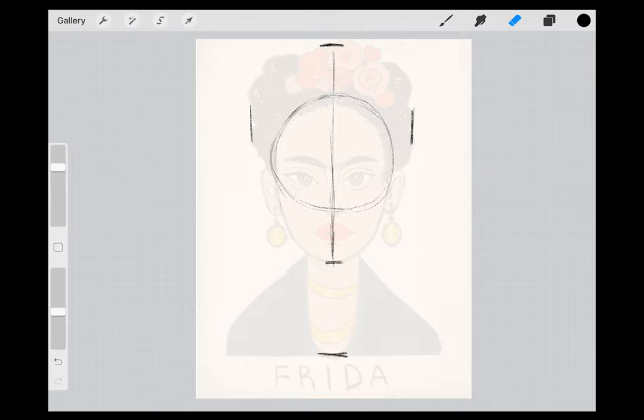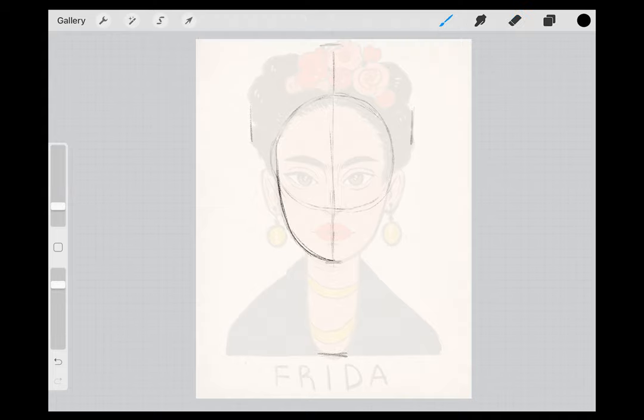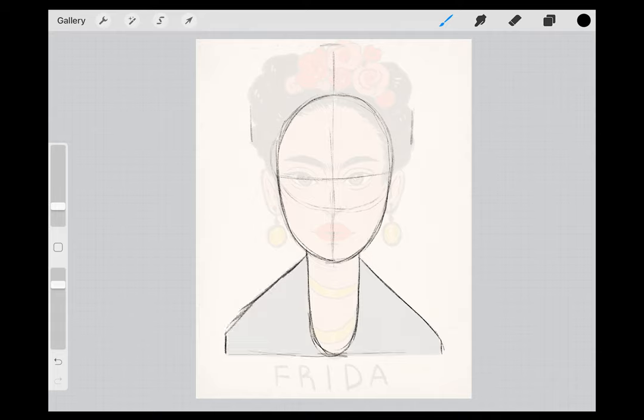It's a good idea to lightly erase your guiding lines as you go, so they won't get in the way of your drawing. Frida's face is an oval, which ends in a slight point at her chin. Bring the lines of her neck straight down on either side of her chin, and connect these lines at the bottom of the curve. On either side of Frida's neck, draw diagonal lines downward to form her jacket, which is almost like a triangle.